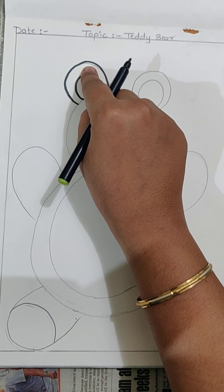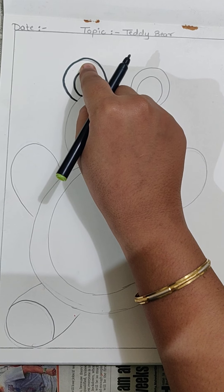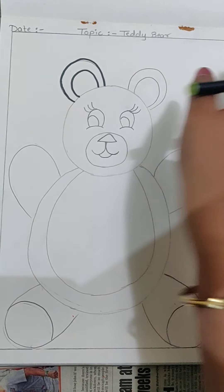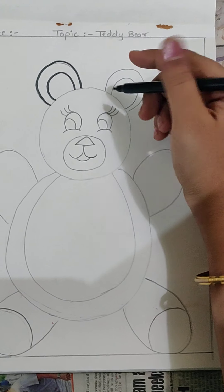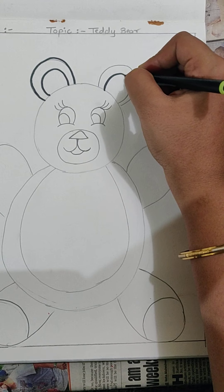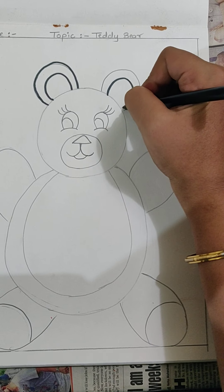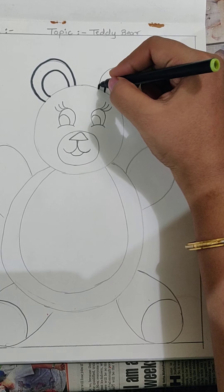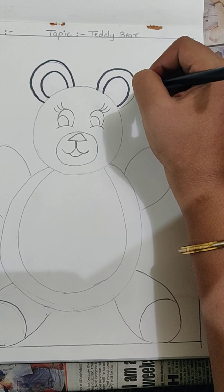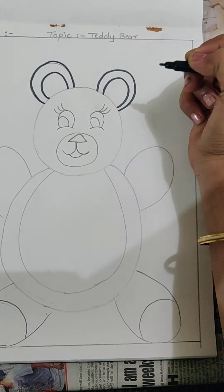By mistake I made a small mistake. So what we will be doing? We will simply erase it and nothing is seen. But don't do lots and lots of mistakes — small mistakes are okay. But don't do so many mistakes, then your Teddy Bear will not at all look like a Teddy Bear. It will become something else.